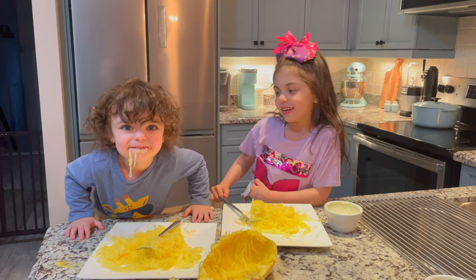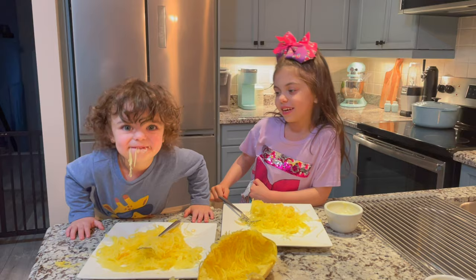Thanks for watching. Say bye Aaron. Bye.